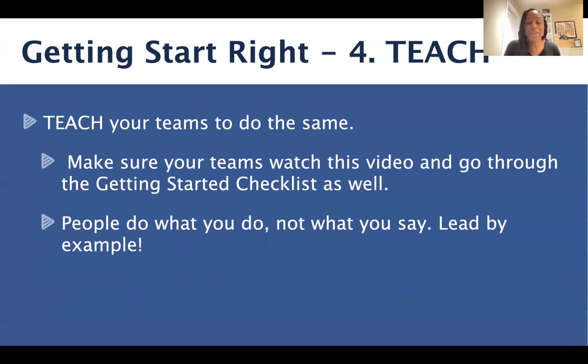We want to simply teach our teams to do the same thing. As you help new affiliates get started, share this quick training with them as well as the Getting Started Right checklist, and help them do the exact same thing that you've done. People do what you do, not what you say — we want to make sure that we're leading by example.